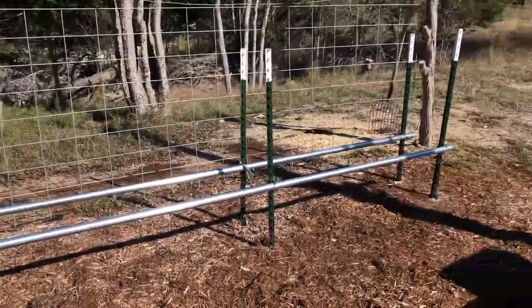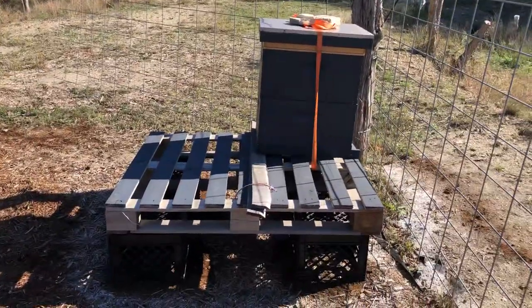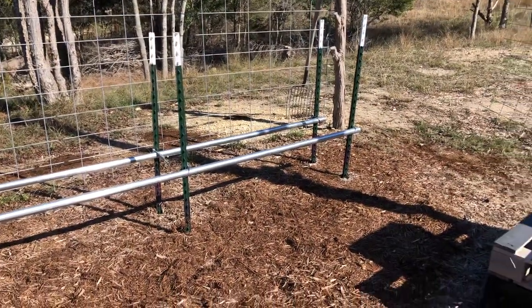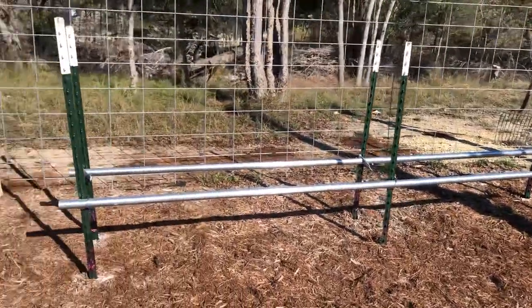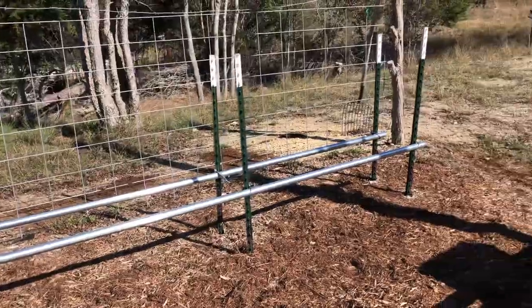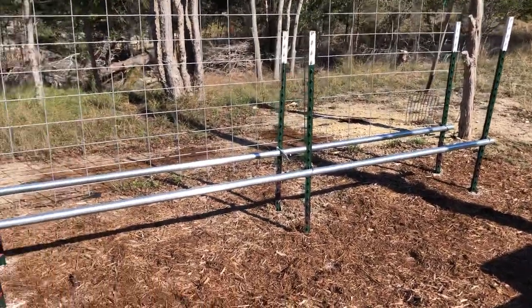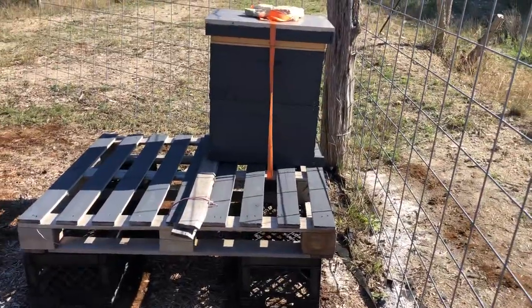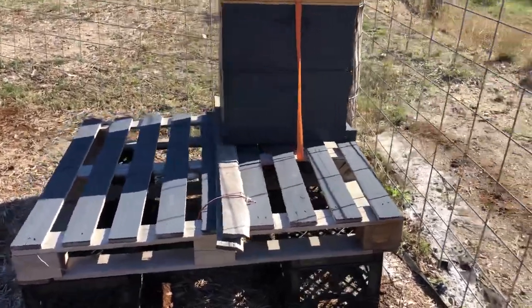I'm definitely learning in the process. I had to go from my old setup to this because of ants — and really just to get prepared for the summer, because I know there are other pest problems here: ants, scorpions, mice, snakes, skunks — all kinds of animals that like to aggravate the bees.